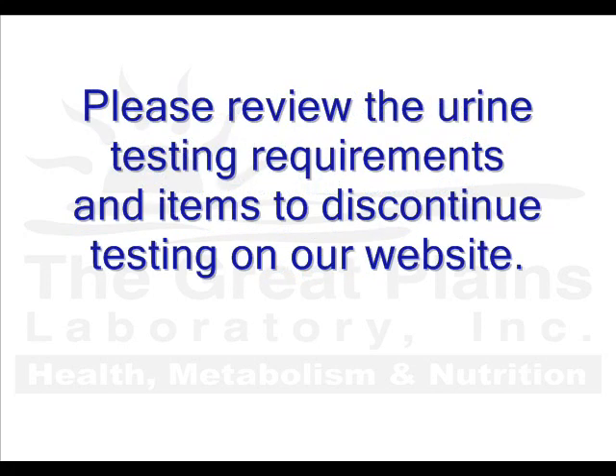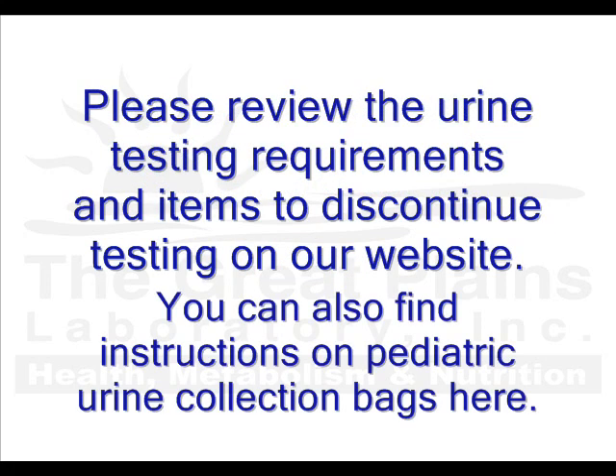Please review the testing requirements and items to discontinue on our website. Pediatric collection bag instructions are also available as well.